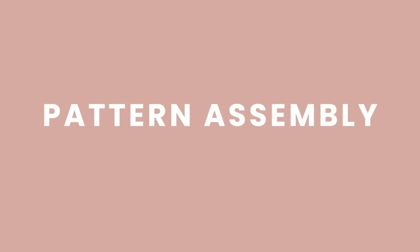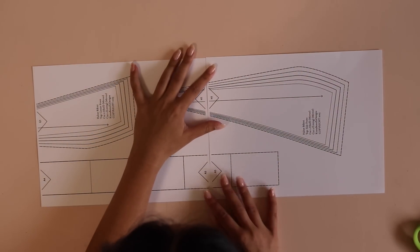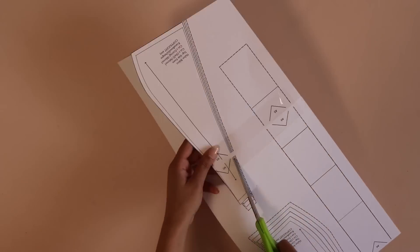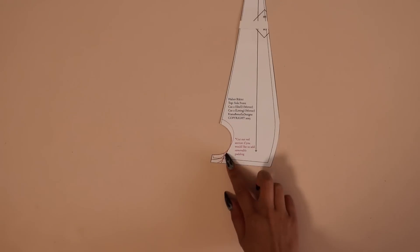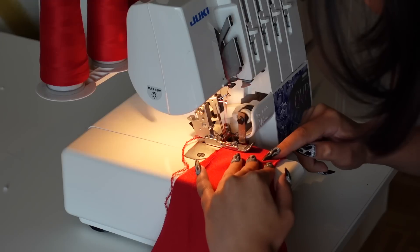Now on to the sewing pattern tutorial. First, print out your pattern at 100% scale and use the scale on page one and a ruler to double-check the printing. I like to print on cardstock to make it more durable. Line everything up using the lettered and numbered diamonds, tape it up, and cut it out. Use the size chart in your instruction pamphlet to choose the correct size and cut on that corresponding line. We're going to start with the bottoms: take the shell fabric back and front bottom pieces, place them right sides together, and line up the side seams and crotch seam.